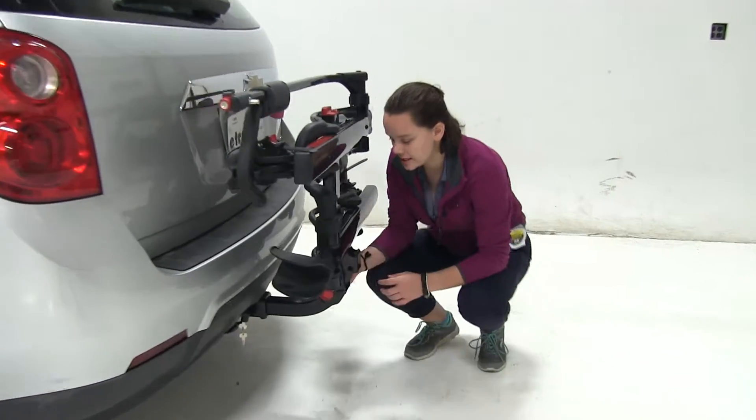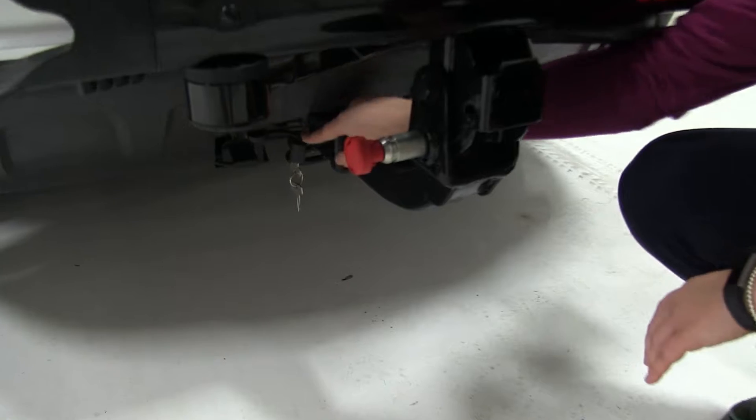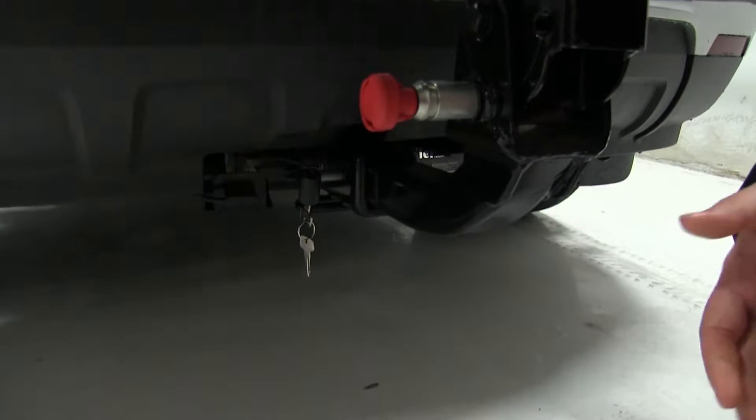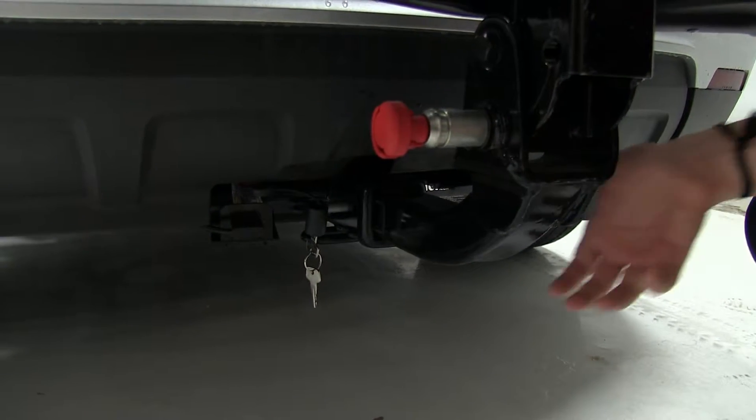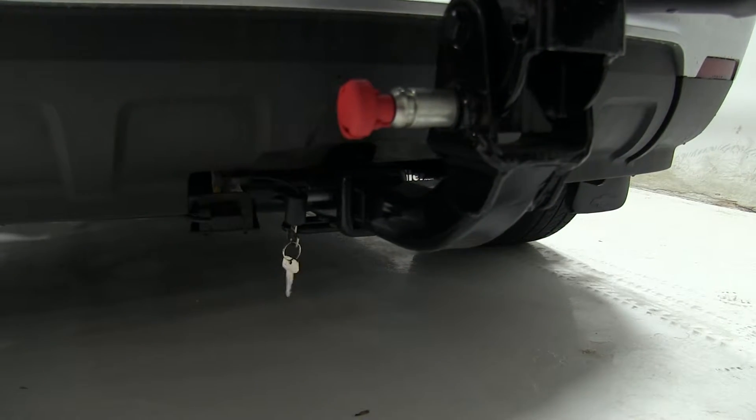As for our hitch, this is designed to work with two-inch hitches only. We have an anti-rattle bolt and lock down here. That lock is going to help to prevent theft and tampering. With that anti-rattle bolt completely tightened down, it's going to keep a lot of shake and play out of the bike rack as you head down the road.